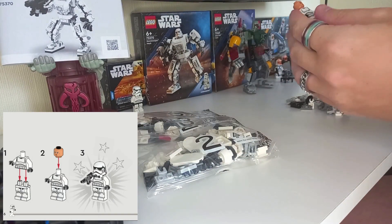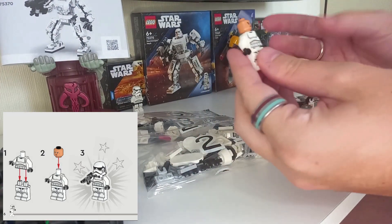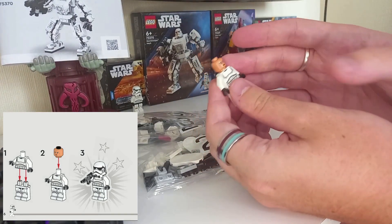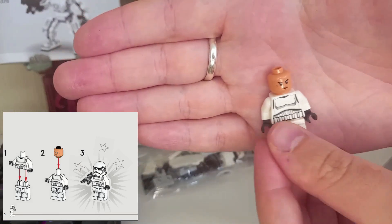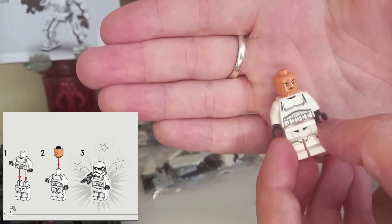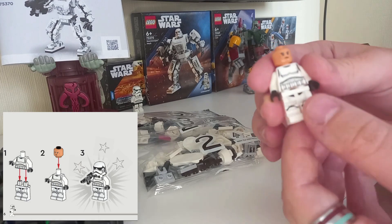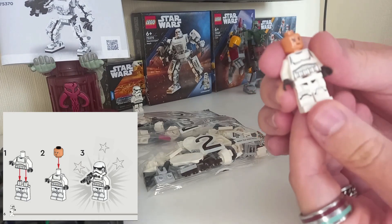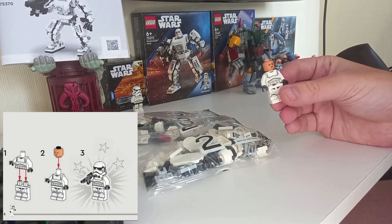I've just noticed that the trooper's head is different to the angry trooper or whichever Stormtrooper head we're used to getting. Now, if I were to buy another one of these sets it would have the same minifigure head, however it is nice to see a different head that I don't think has been used before — or at least not on a Stormtrooper. It's also got the new white hip piece for the Stormtroopers and a little black crotch mark on the printed legs, which is different to what we're used to getting, but we'll look at that after I've built the mech.